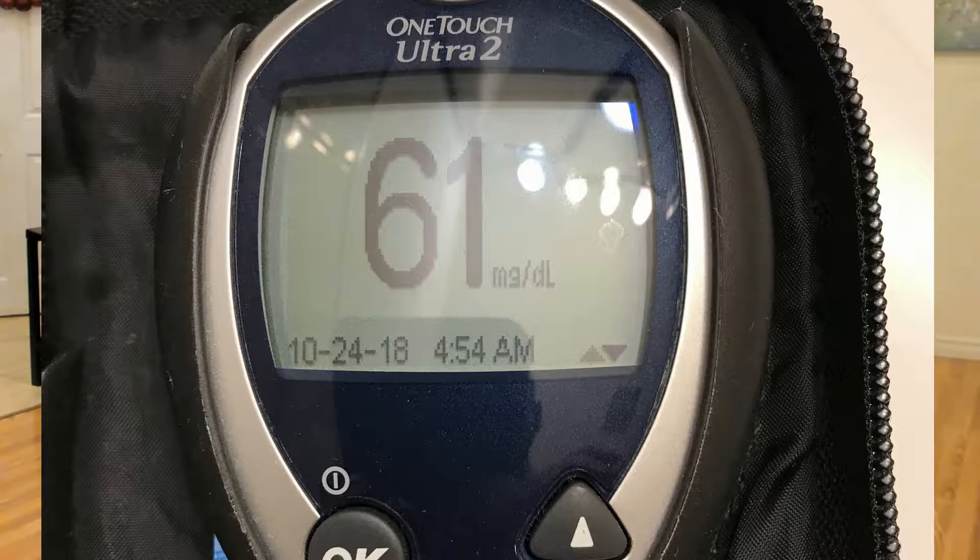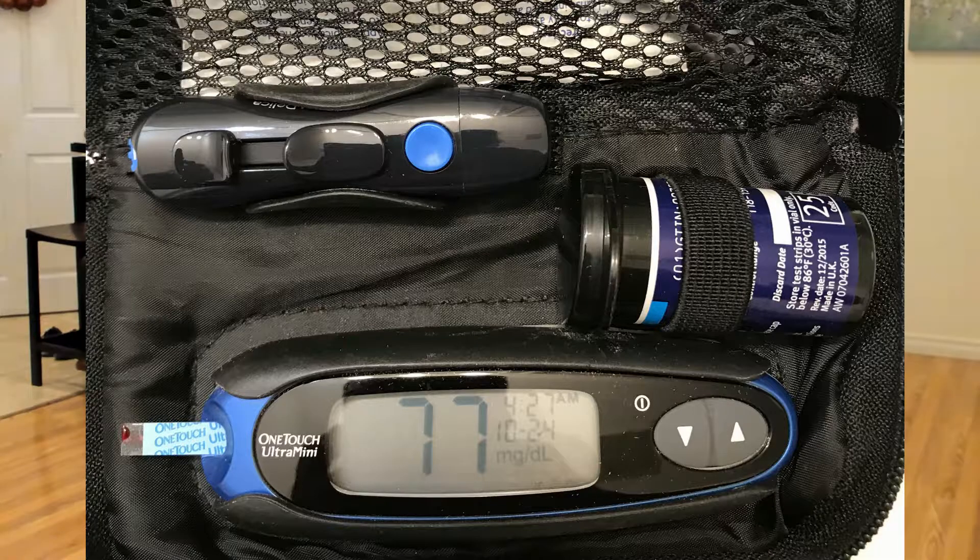I took a picture of two examples of my meters taken yesterday morning — first thing in the morning — and you can see the difference: one is at 61 and one is at 77. That's just to remind you again that glucose meters are designed to give reasonably accurate test results.